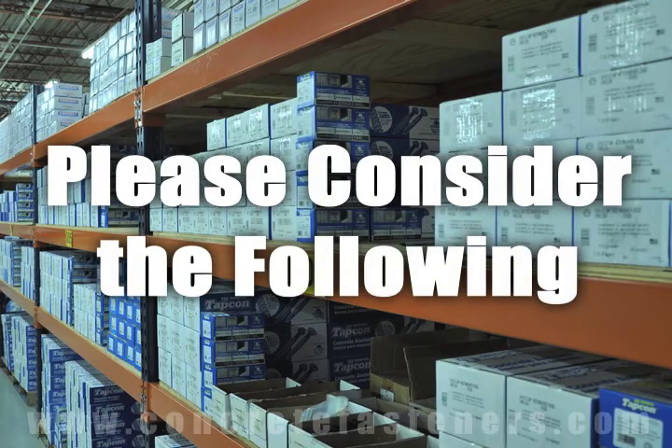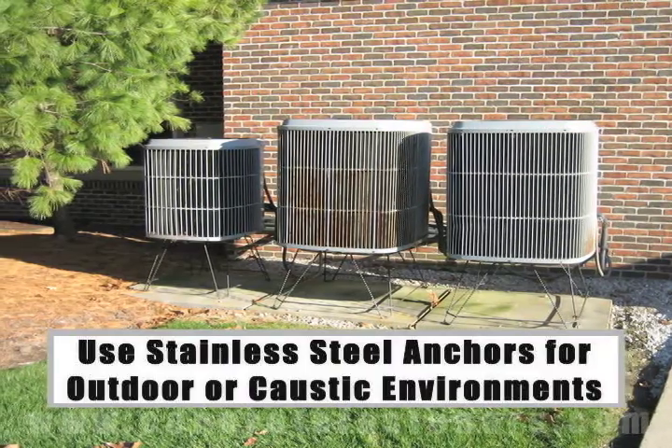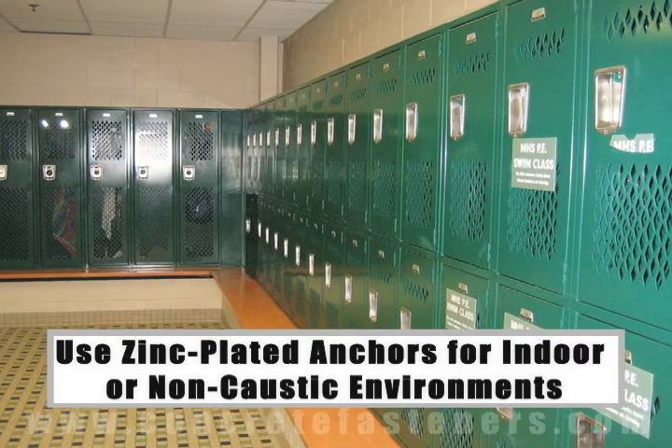When working in outdoor environments, stainless steel anchors should be used for increased rust resistance. If you are working indoors, zinc-plated anchors should be sufficient.